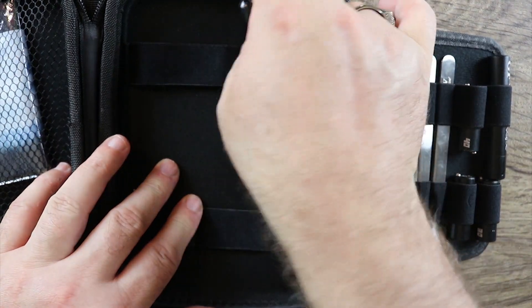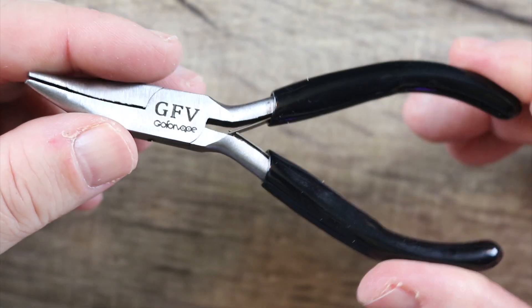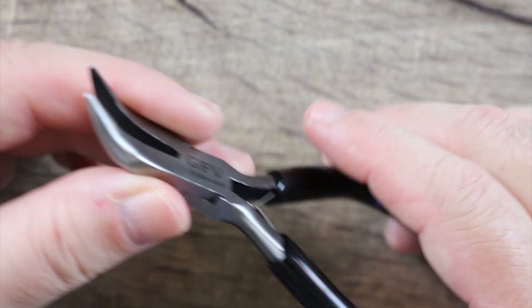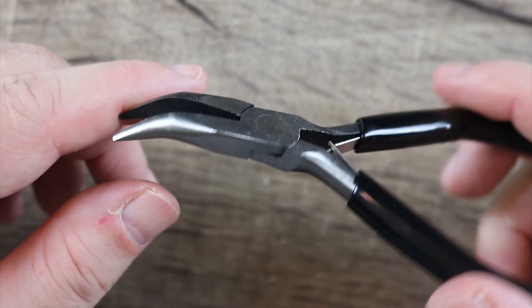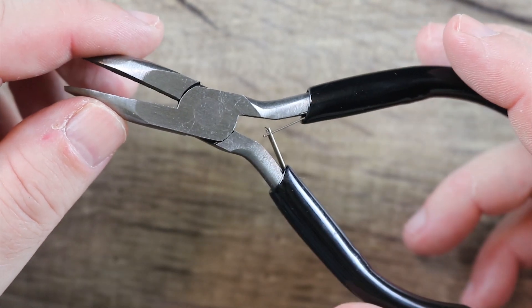Next is the needle nose pliers. Same thing as the wire cutters — they are spring loaded and do snap back. They are needle nose pliers but they do have a little bit of a curve to them. That curve comes in very handy and works very well in building situations. Just feels like a nice quality piece.